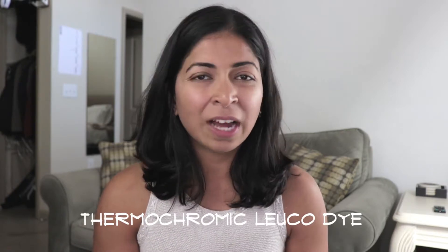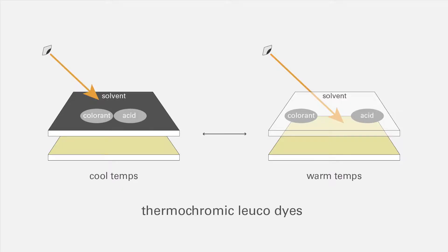Now another name for this thermochromic pigment is leuko dye. So how do these leuko dyes work? The thermochromic ink of the pigment contains really small capsules, each holding a colorant, an organic acid, and a solvent. At cool temperatures, the solvent is in a solid state, thus keeping the colorant and the acid close together. This reflects light and creates the black color that we see. However, at warm temperatures, the solvent warms up, so the colorant and acid separate and you don't see any visible color. This exposes the layer underneath, which is why we see it as yellow.